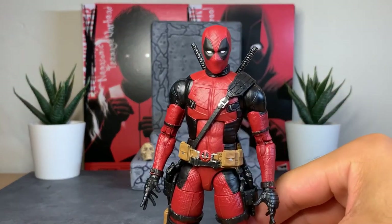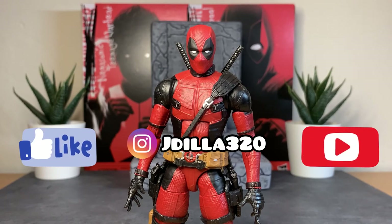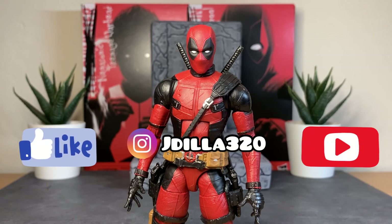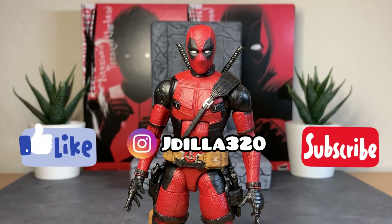Overall I've got to rate this figure a 9.5 out of 10. The only thing I wish they'd fixed was the neck peg — going back to the traditional Marvel Legends peg would have given a lot more range. I highly recommend this Deadpool. It kind of sucks that you have to buy it in a two-pack — I'd love a single-carded version — but overall it's a really great purchase. Thanks for watching, please rate, comment, subscribe, smash that like button, and follow me at jdilla320 on Instagram. This is JD Reviews signing out, peace.